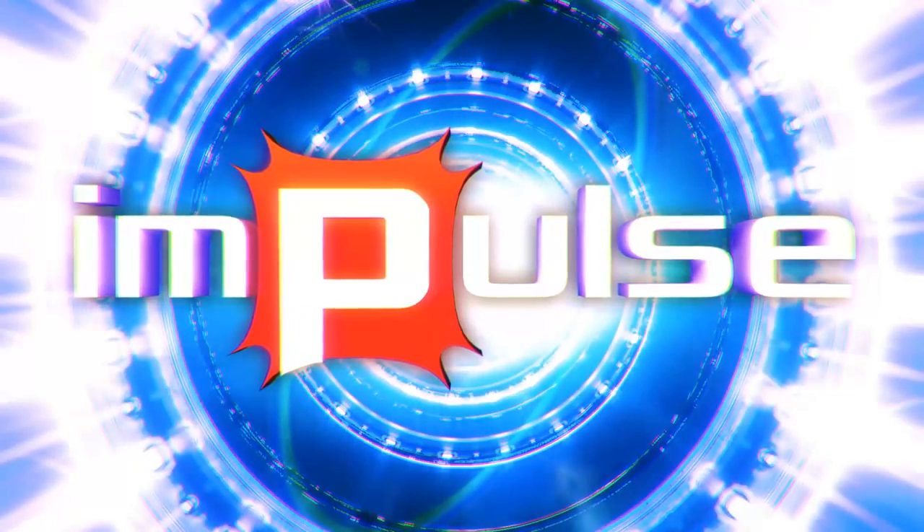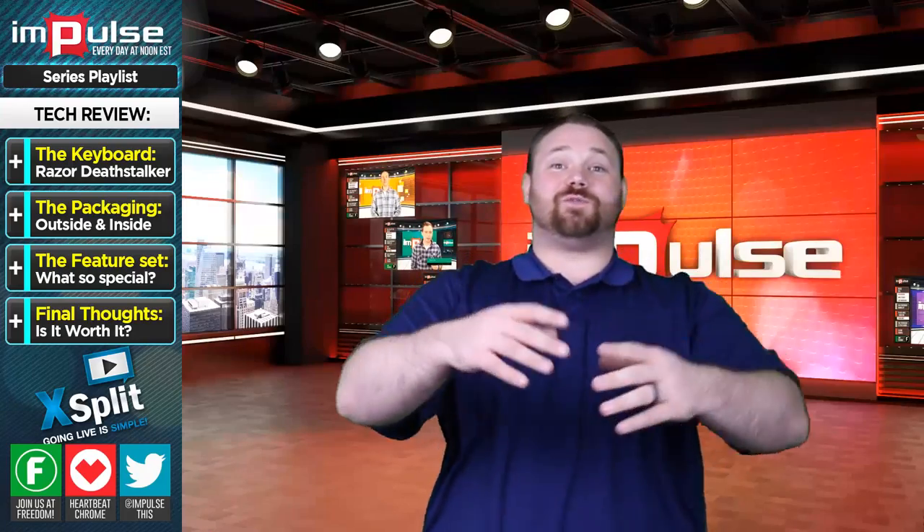You're watching Impulse, and now here's Anthony. Thank you so much for the introduction.